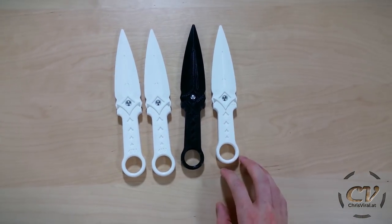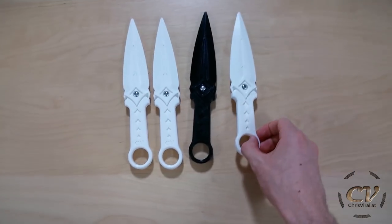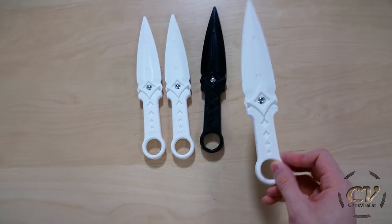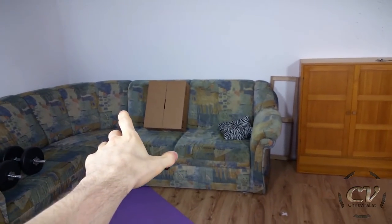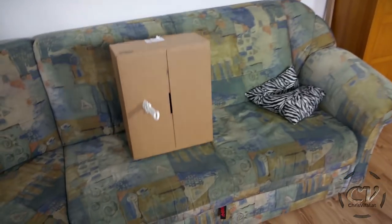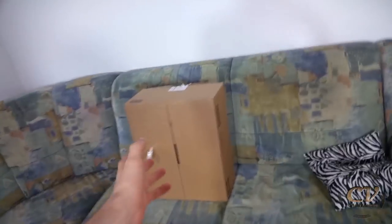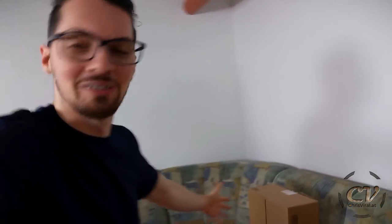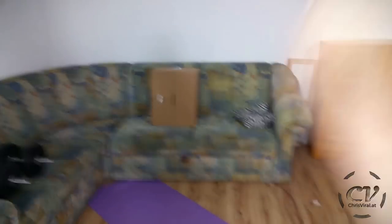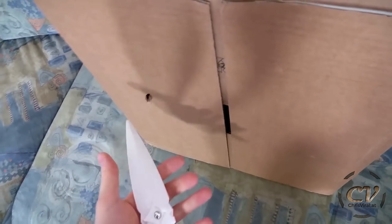Alright, so as you can see there's the short one right there. I'm so sorry, I have to do it — it's for science. Brought a rather soft target: cardboard. Let's see what we can do. How did I do that? That is perfect. Holy shit, what?